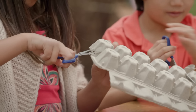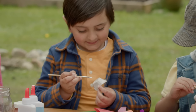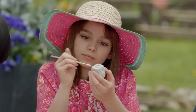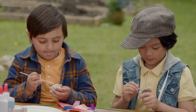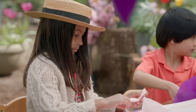Step number two, cut out a cup from an egg carton. Next, paint your egg cup. This will become the center of your flower. Use black paint for the inside of the tulips — this is the flower's stamen. I'm making mine yellow. I'm going to paint the inside black, just like the tulips we saw. Now cut some petal shapes out of tissue paper. I'm going to make mine pink.